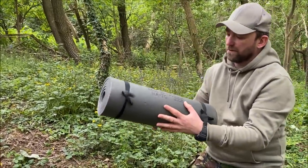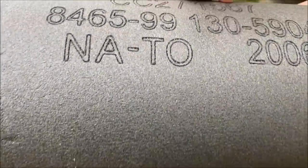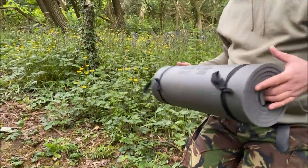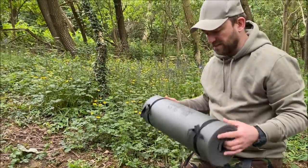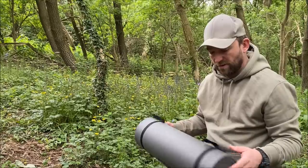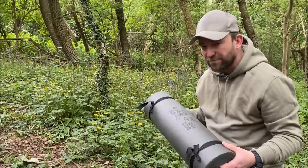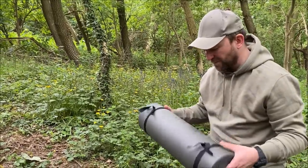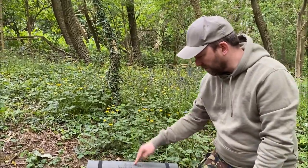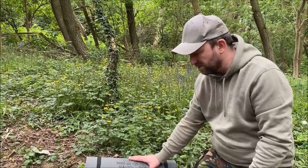Next we've got the Army issue roll mat. This is the NSN number — this one's a 2006. A lot of soldiers now won't be using these; they'll be using inflatable mats, but this is what they would have used quite a few years ago. I must admit I've not slept on a foam mat for a long time, so it's going to be a bit different comfort-wise to my normal inflatable mat. But I thought I'd do it — keep it all Army surplus. That one I've just recently bought; it's in tip-top condition, which is cool.